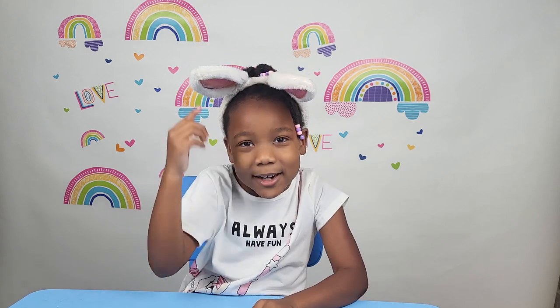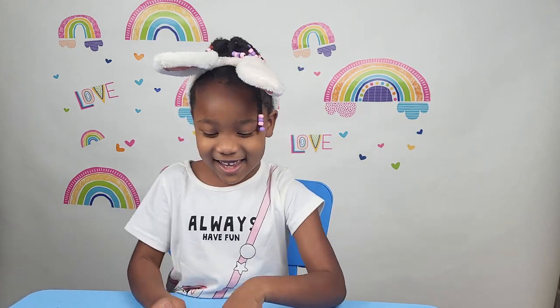I like these little Easter bunny ears. It's kind of strange — why are you making like a little Easter bunny thing?